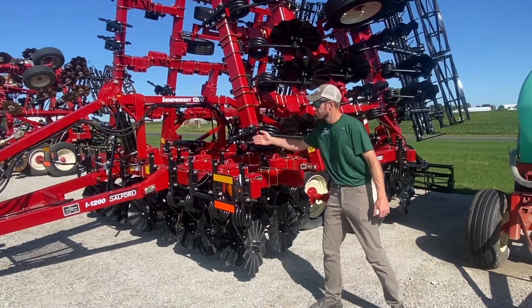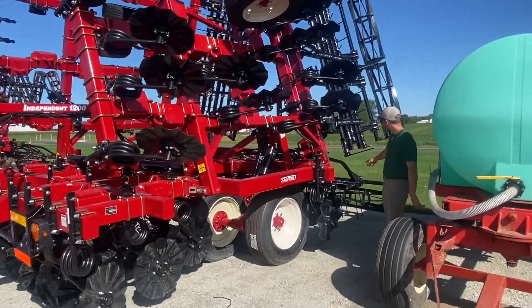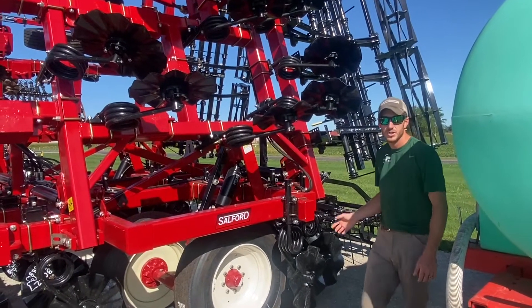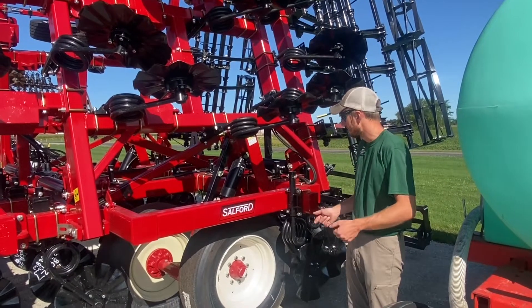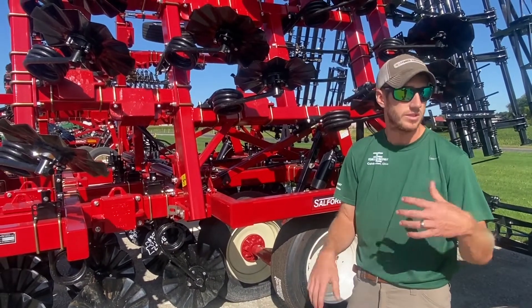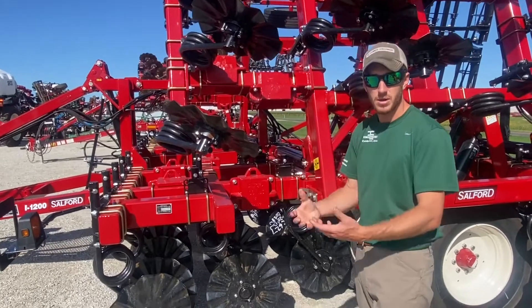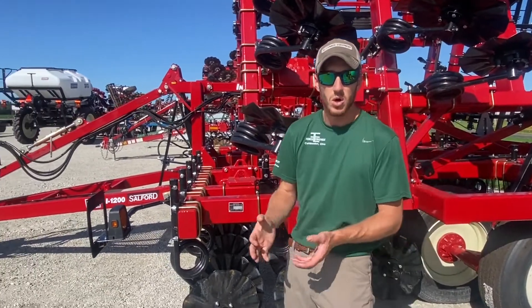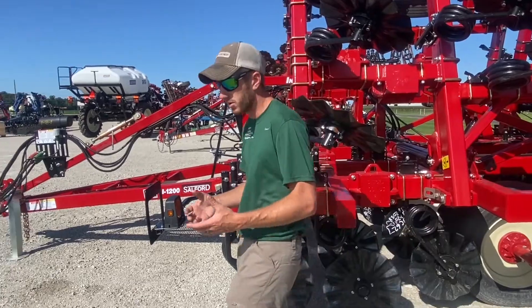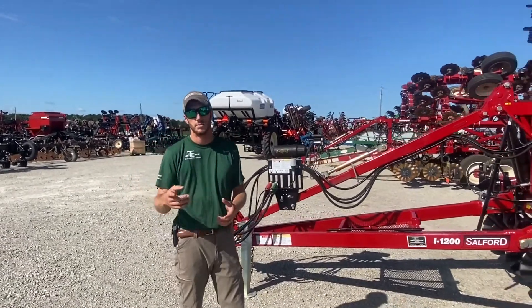So that's what Salford did with the 1200 — five-inch spacing versus seven-and-a-half. In the back it's finished with their standard three-bar coil-tine harrow system and a 14-inch shaftless rolling basket. The 1200s now come with big truck tires, which is a big frame improvement over the 11L's on the RTS. This tool is great for breaking compaction, sizing residue in the fall, and creating seed beds and airing out the soil in the spring. It's not designed to remove ruts or bury residue — Salford makes other tools for that.